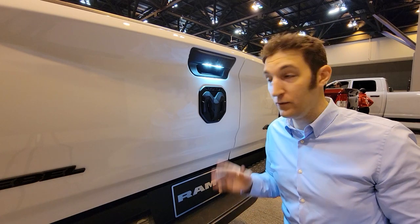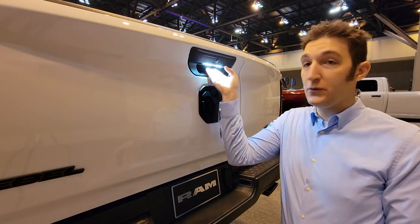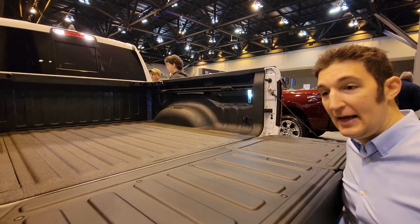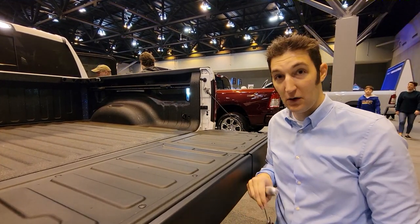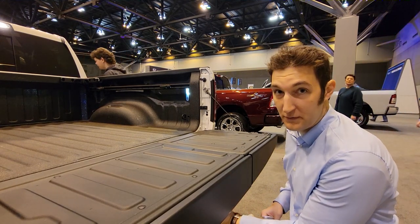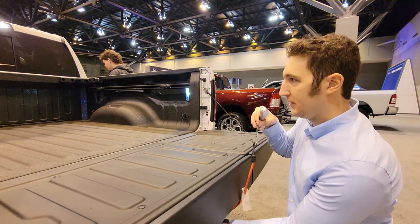Okay, so here's a Ram Rebel tailgate. This one has the split open functionality, and it also has a soft open — it comes down softly. However, in my opinion, this one feels a lot heavier to pull up. So we're going to test that. I'm going to hold the bungee cable in the hand spot where you would lift your hand, and then pull on it to see how much pressure that one takes.